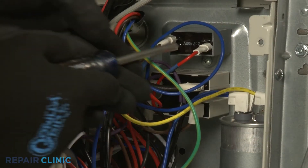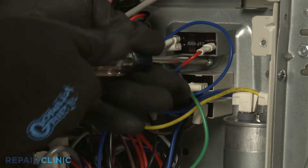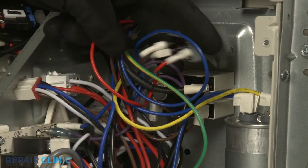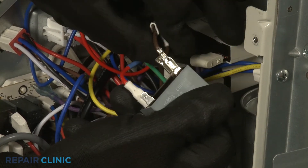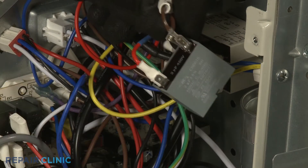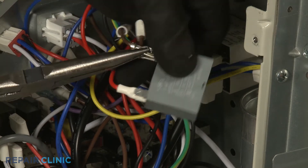Now, using the number 2 Phillips head screwdriver, unthread the mounting screw to detach the capacitor from the rear panel. Lift up the wire insulators. Note the orientation of the wires, then use the needle nose pliers to depress the locking tabs to release the wires.